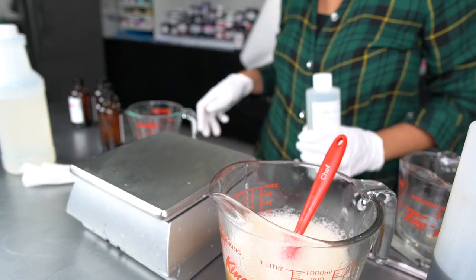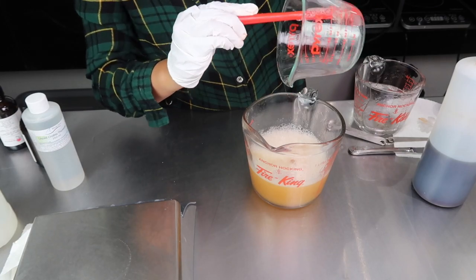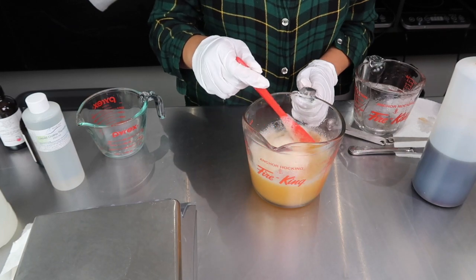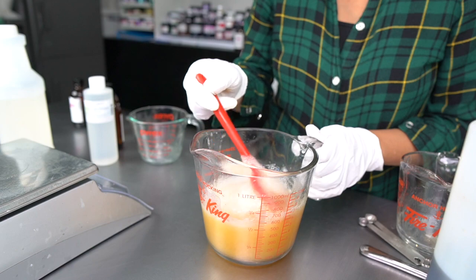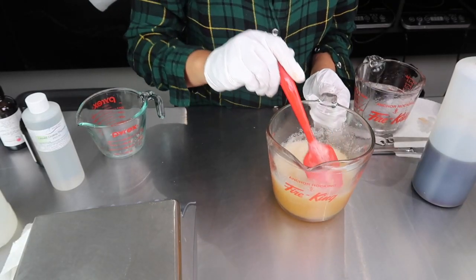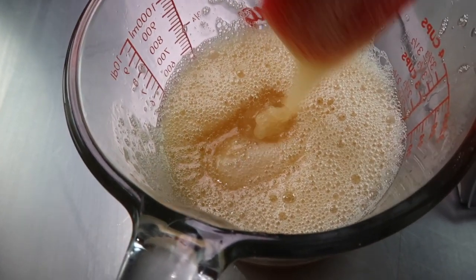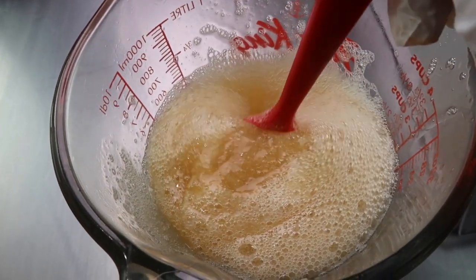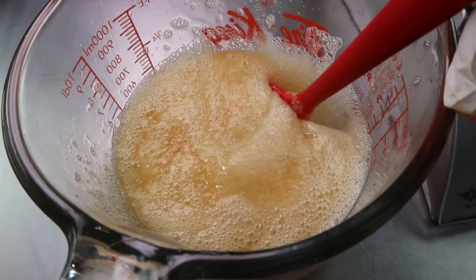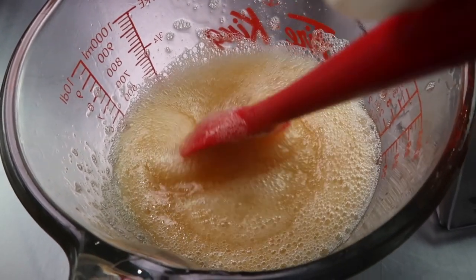Crothix is an awesome thickener, but it's a little temperamental. Its ability to thicken a product can change depending on the fragrance oil or essential oil you use, so while it might work for one hand soap, it might not work for another. It's also best to add it in small increments to check the consistency before adding more — you don't want the hand soap so thick it won't work through a pump. Now that I've added Crothix, it has a really great consistency. The cloudiness and bubbles will go away eventually; I've just agitated it a bit, so I'm going to let it calm down and show you what it looks like the next day. I'm loving this consistency, and the color is spot on.